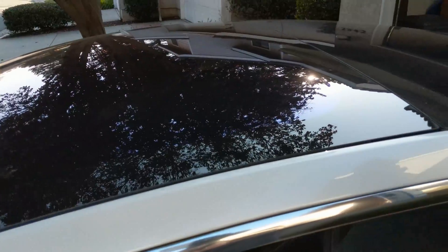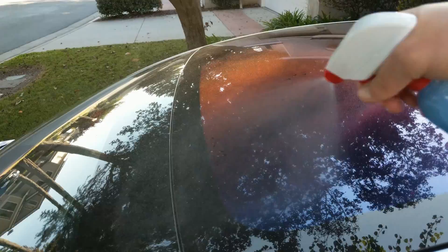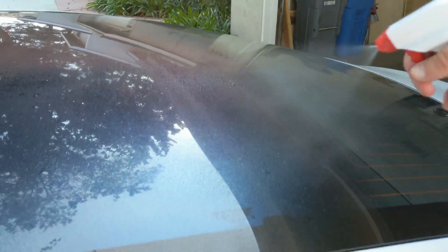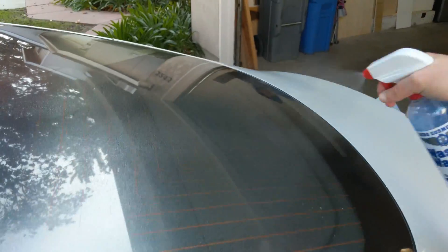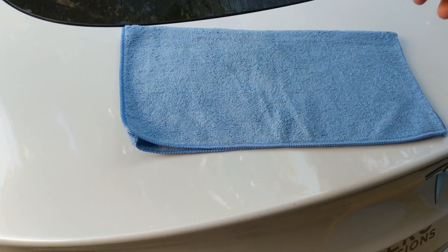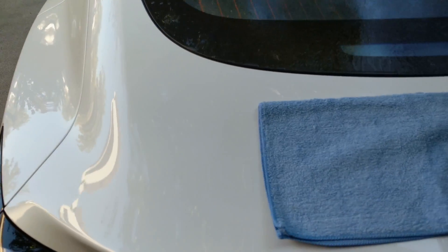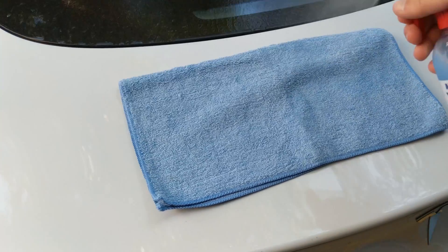They say to start from the top down, so we'll go ahead and spray the top, and to work in smallish sections — they said two to four feet. It comes with four microfiber towels and they say to moisten the towels first. You'll use one moist towel for cleaning and then one dry towel for drying.